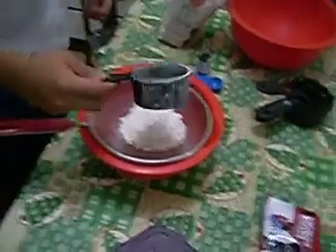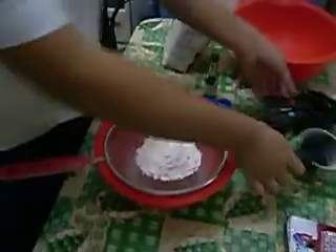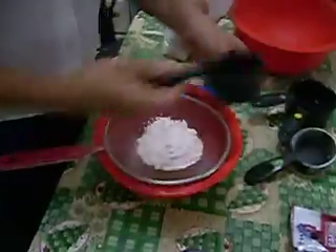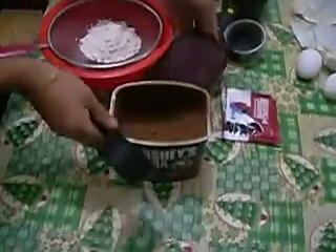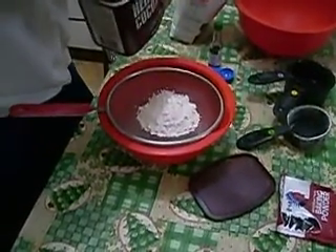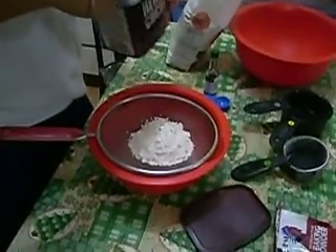Next is the cocoa powder — three-fourths cup. You could use a one-fourth cup measure, adding one-fourth plus one-fourth plus one-fourth, since we need three-fourths of cocoa powder in total.